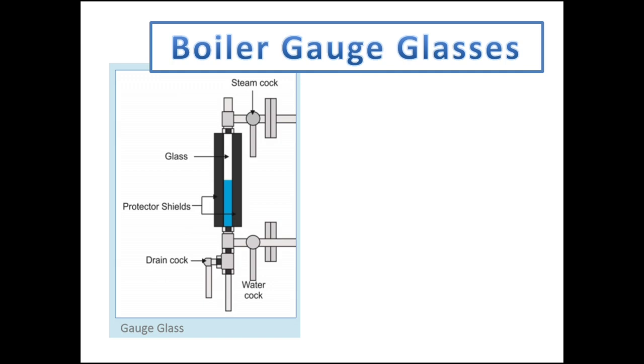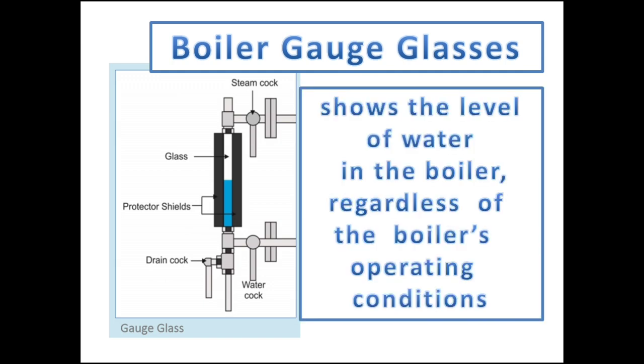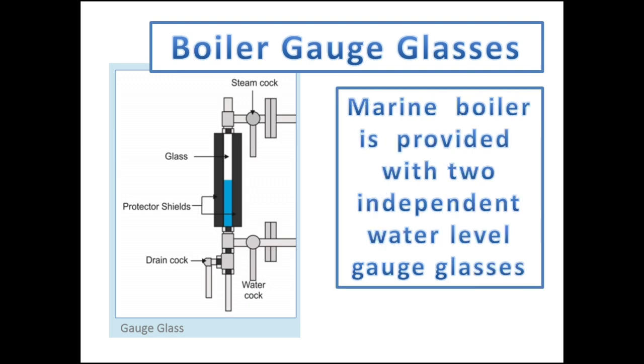To determine the level of water inside the water drum, regardless of the boiler's operating conditions, boiler gauge glasses are fitted. Normally, there are two water gauge glasses fitted on the operating side of the boiler. Gauge glasses are provided with a shut-off valve for maintenance, drain cocks for gauge glass blowdown, and a protector shield.